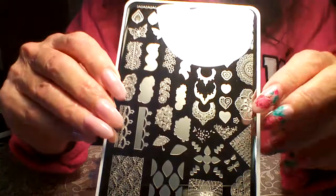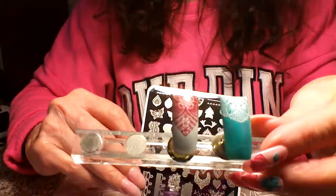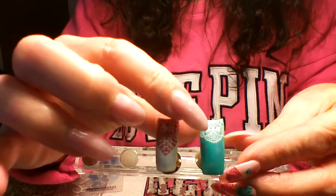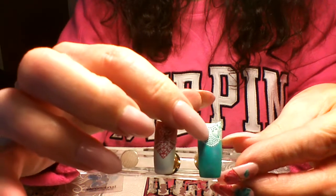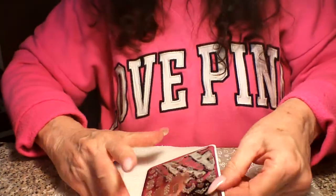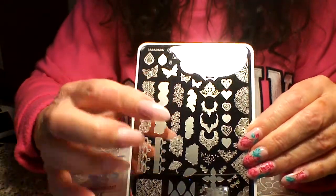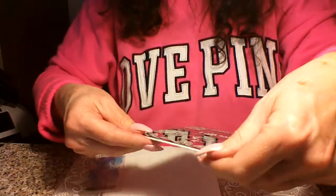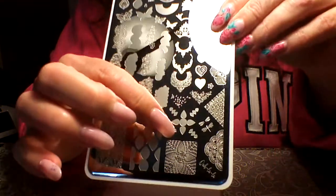Gorgeous. So to start out I'll show you I did a couple samples. We're going to do this one here and that one there — this one has two layers, this is a single layer. The images on this plate range between single layers, one or two layers, and there are a couple on here that are three layers. Right now we're going to start with a two-layer one.